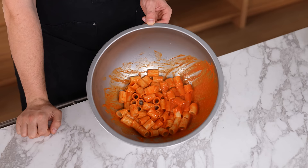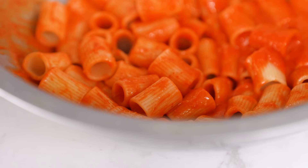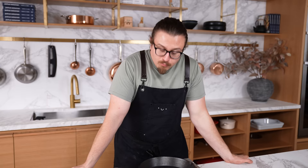Using oil in your pasta water — this can very quickly ruin emulsified sauces and oftentimes makes it difficult for sauces to cling to the pasta, because every piece of pasta you pull out is coated in a thin layer of oil. Just stir it every once in a while — it's not going to stick, assuming you added it to actual boiling water.